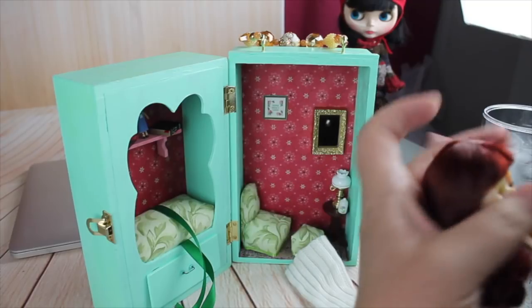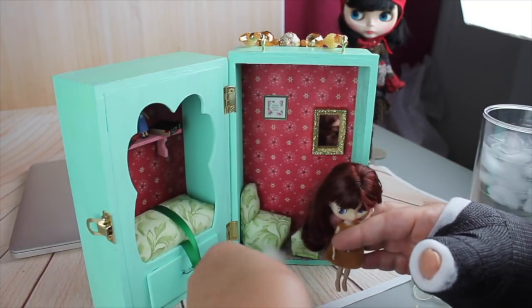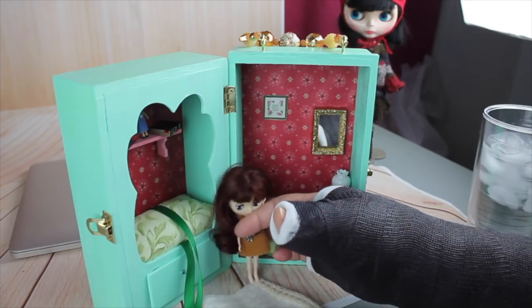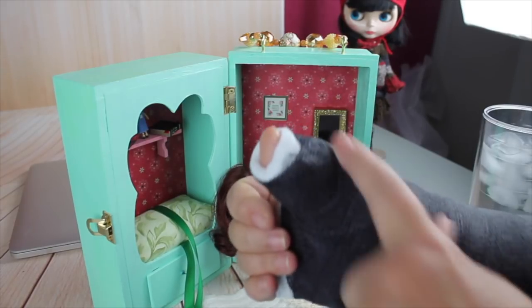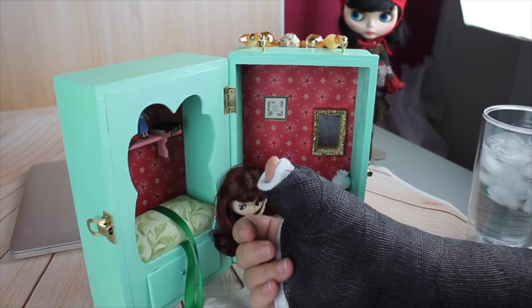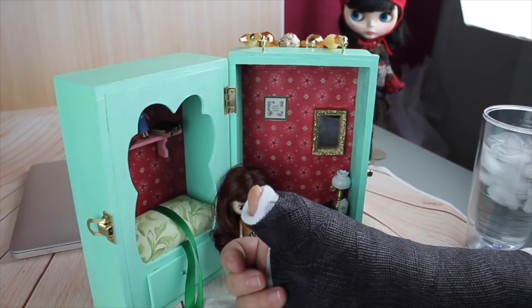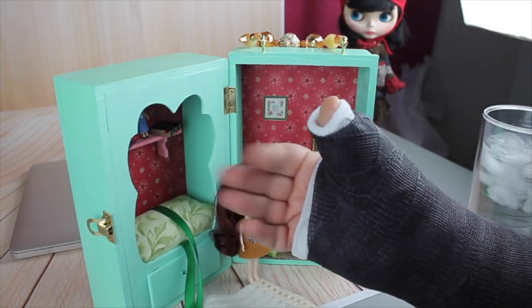Hope you enjoyed it. If you did, hope you give me a thumbs up — hope your thumb is not encased in a cast like mine! Come back next week, we'll be having another video. Thanks and bye.